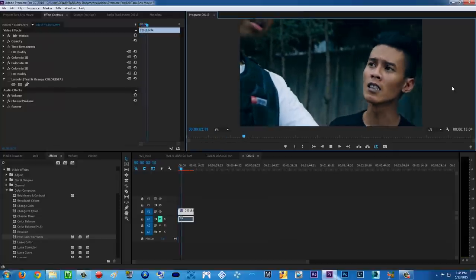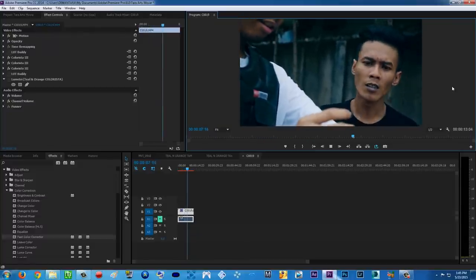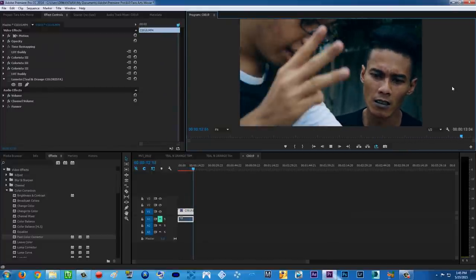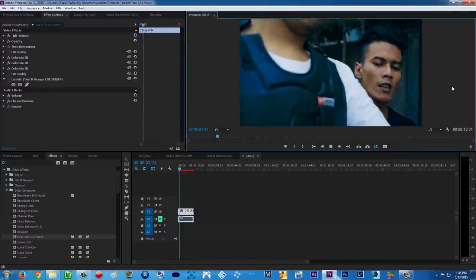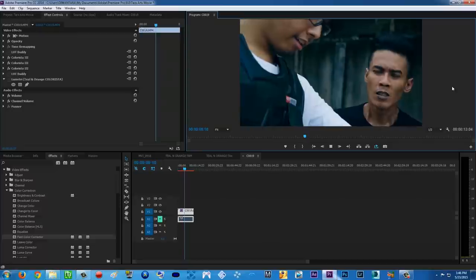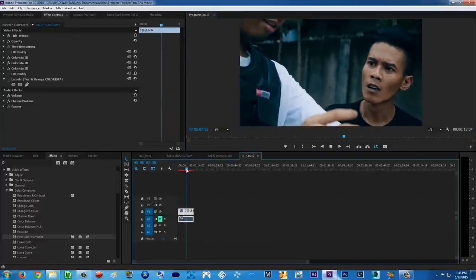Teal and orange — the orange is obviously the skin color and anything close to skin color, and the teal is the blue colors, which is basically anything that isn't skin color. As you can see here, there's the teal and orange, and I made all of this using only the new Magic Bullet Colorista 3, which is far more powerful.